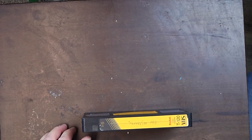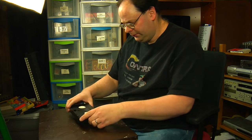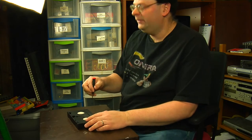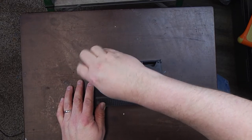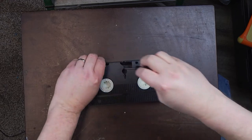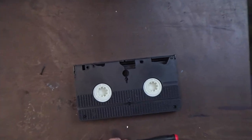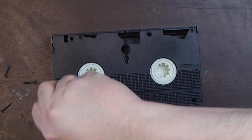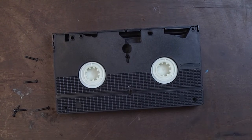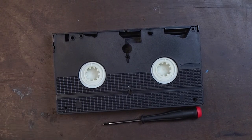All right, that should do it. Once you've got the spine label cut, now you're ready to open this. We're going to flip it upside down. We've got five screws on the back here — they don't have to be taken out in any particular order. Now that I've got all the screws out, I'm going to go ahead and set these aside.